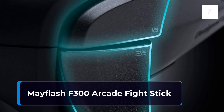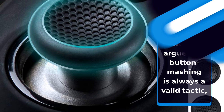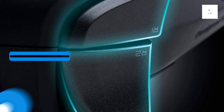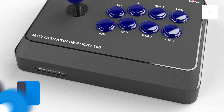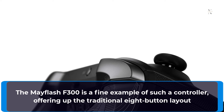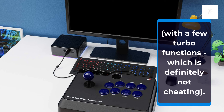Mayflash F300 Arcade Fight Stick. While we would argue that button mashing is always a valid tactic, fighting games are also a bastion for walking moveset databases with excellent muscle memory — whether jumping into classics like Street Fighter or newer titles like Mortal Kombat 11. An arcade fight stick is the best weapon in the peripheral arsenal, and the Mayflash F300 is a fine example, offering the traditional 8-button layout with a few turbo functions, which is definitely not cheating.